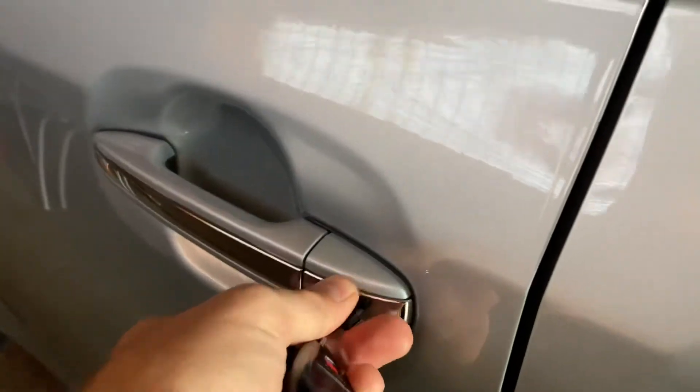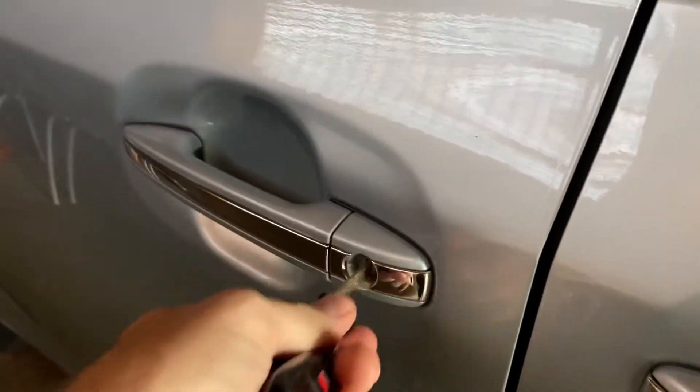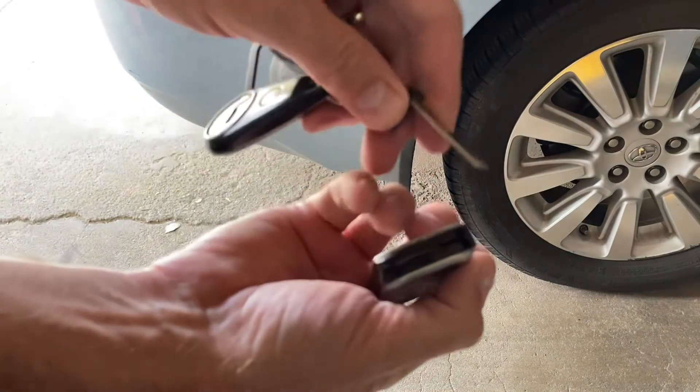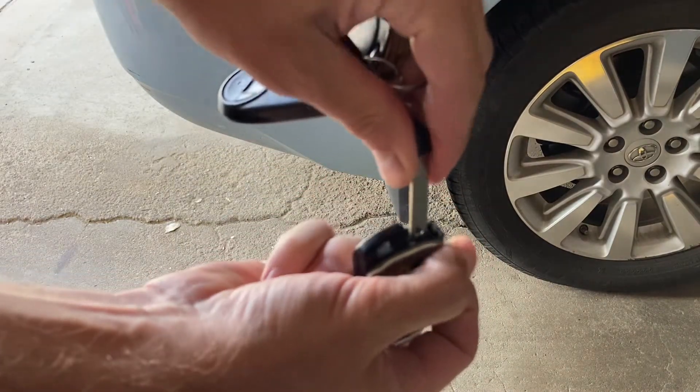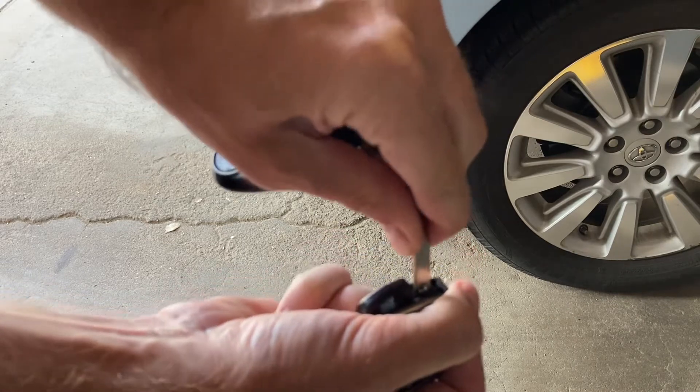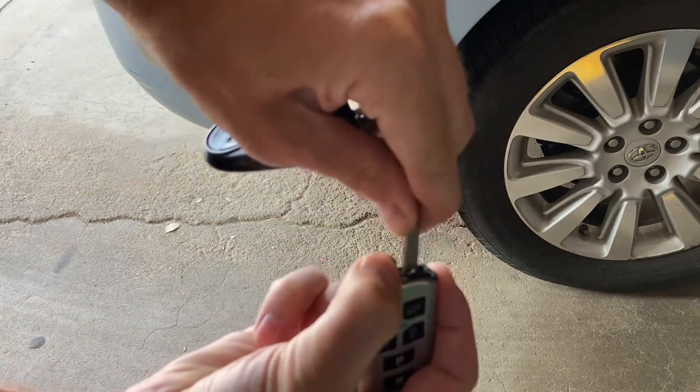...you can use it in the driver's side — not the passenger side or anywhere else. You'll see the keyhole entry and you can lock and unlock your vehicle. So if your car battery is dead, that is a great way to get into your car without using the key fob.